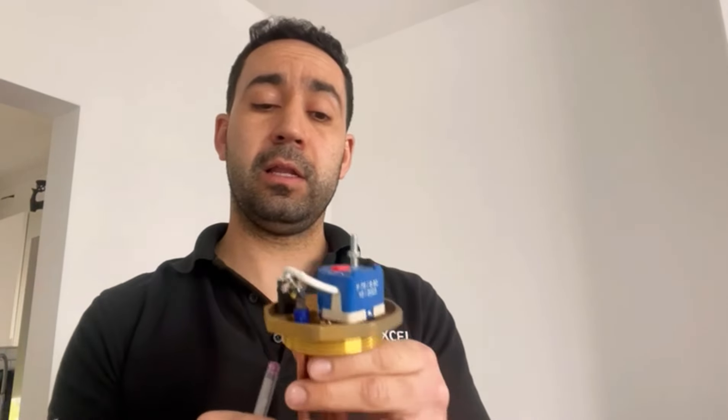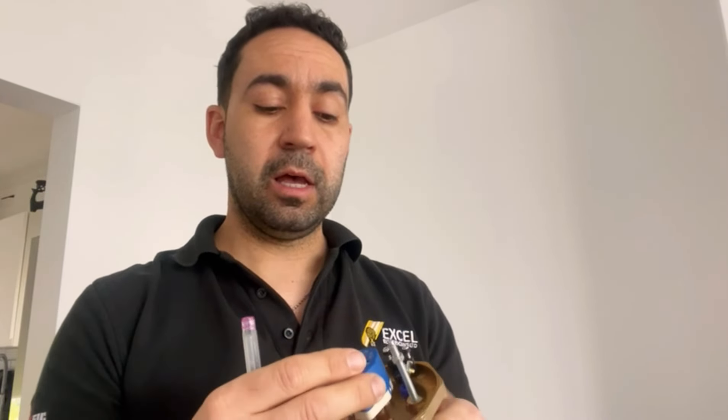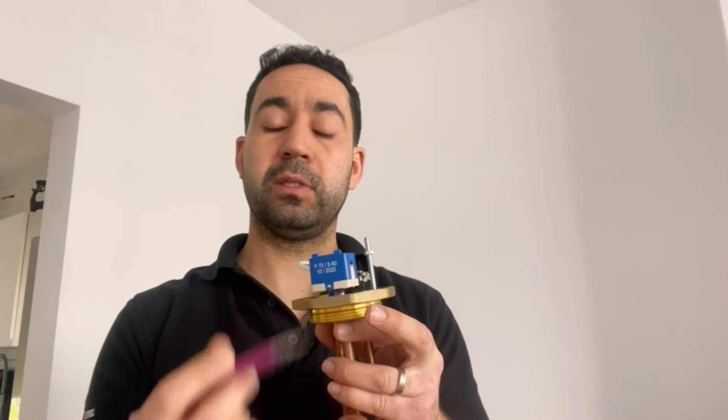If that doesn't happen then the immersion heater is faulty and needs replacing. But if it does work for a few days and then stops working again, then you possibly need a new thermostat.